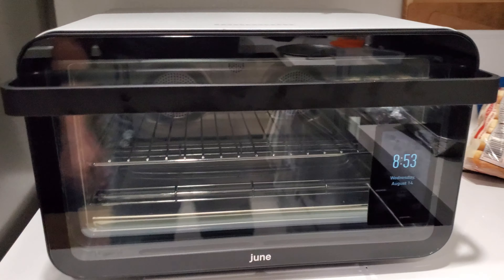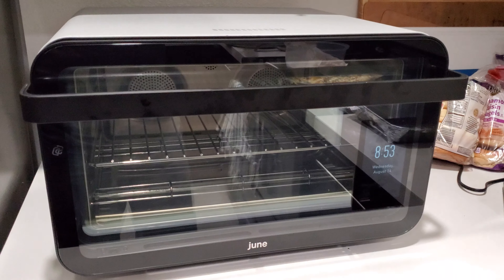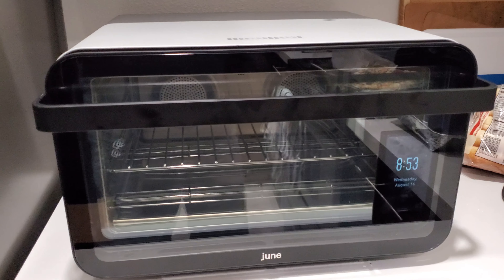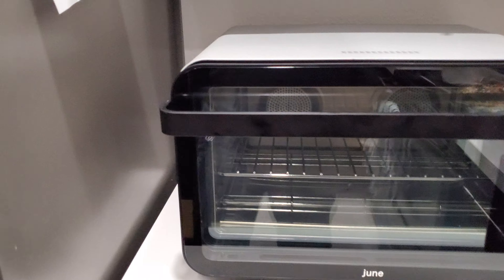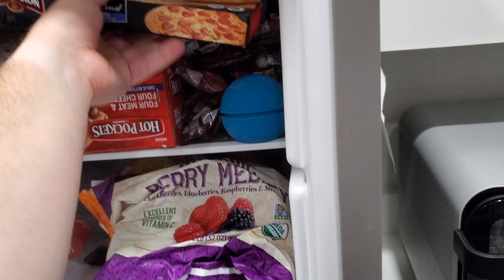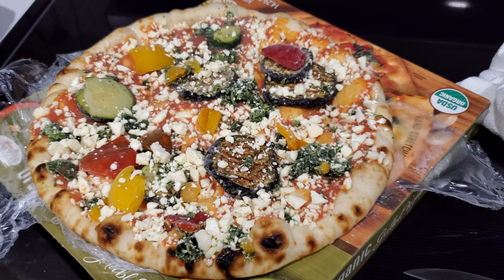This is the June Smart Oven that I recently got. As you can tell by the fingerprints, I've already used it a little bit. My roommate just made a pizza and now I kind of want to make a pizza. The cool thing is that this thing does fit a Red Baron whole pizza. But I am instead going to make a personal-sized organic pizza from Sprouts.